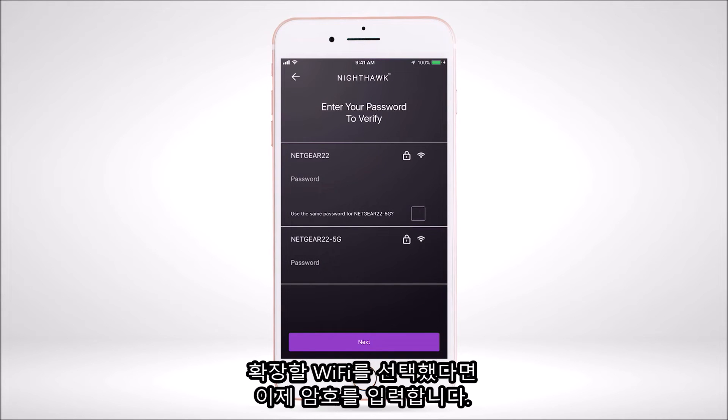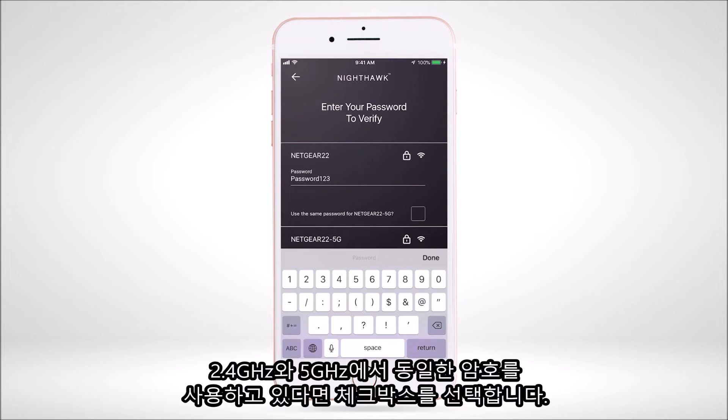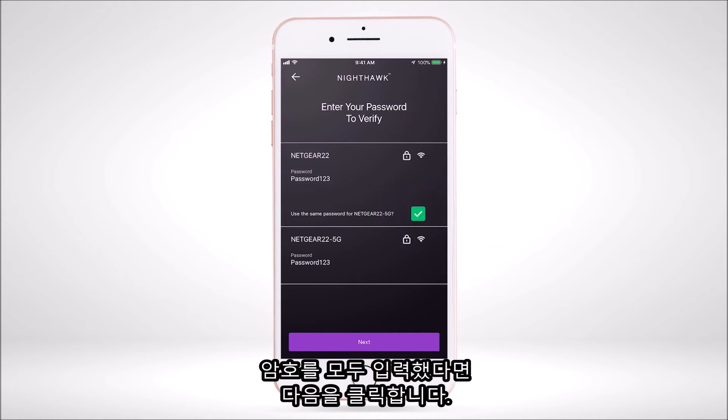Once you have selected the Wi-Fi bands you want to extend, you will be asked to enter the password for the Wi-Fi networks. If you use the same password for 2.4G and 5G Wi-Fi networks on your router, then check the box next to 'Use the Same Password.' Once you input your password information, select Next.